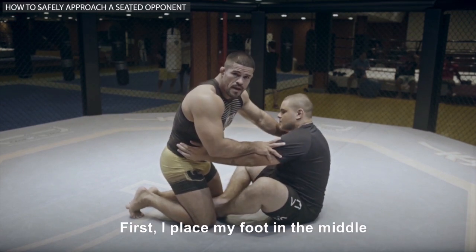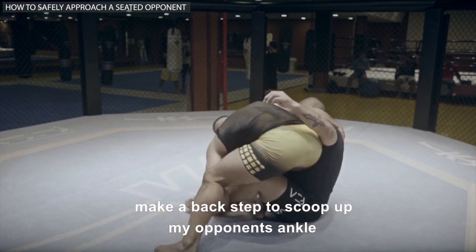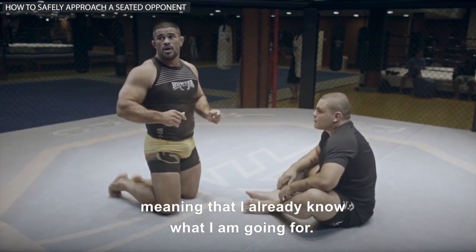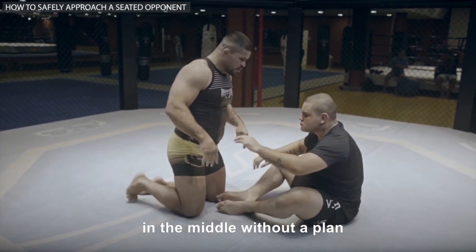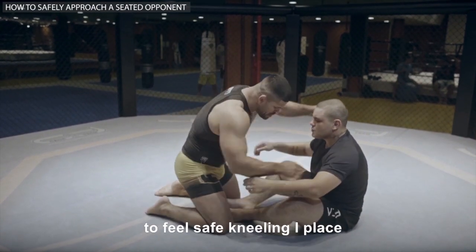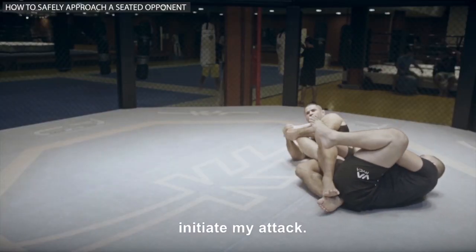How can I attack from here? First, I place my foot in the middle, control the head, step back and scoop up my opponent's ankle for the knee bar finish. This needs to be an automatic reaction — I already know what I'm going for. If I put my foot in the middle without a plan, I'm at a great disadvantage. From the moment I feel safe kneeling in place, I grab the foot and automatically initiate my attack.